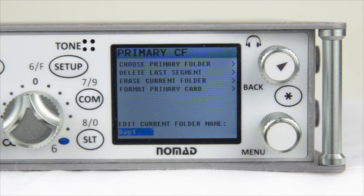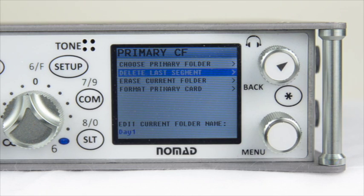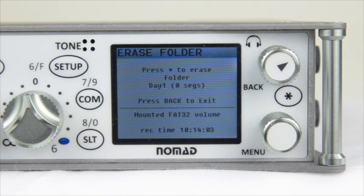The other options inside the primary compact flash menu include Delete the Last Segment, which allows you to delete a segment recorded by mistake — pressing Star will delete the last recorded segment inside the current folder. Next is Erase Current Folder, which allows you to erase a partition you are currently in. For example, if you want to delete a folder of content you don't need without swapping cards, you can use this menu. Since we just formatted this primary card, there are no segments recorded, so we don't need to do this.